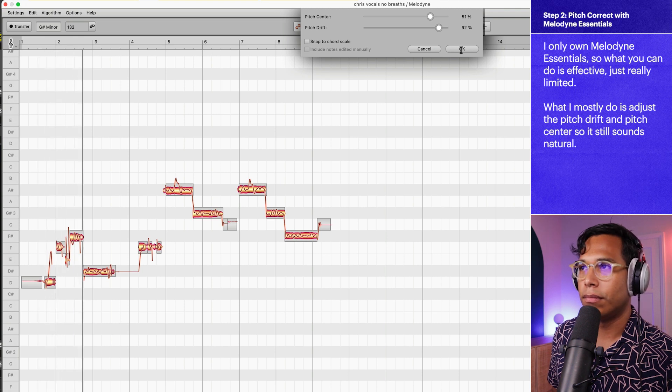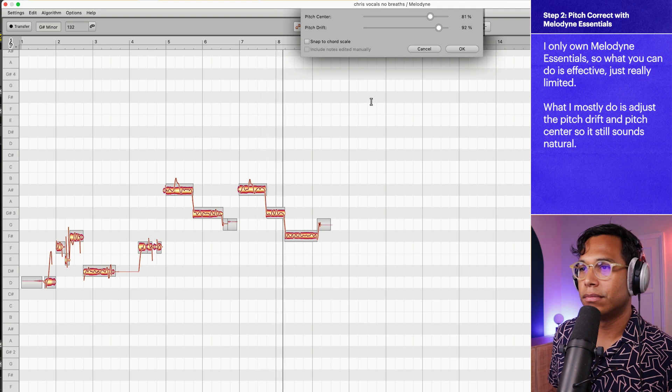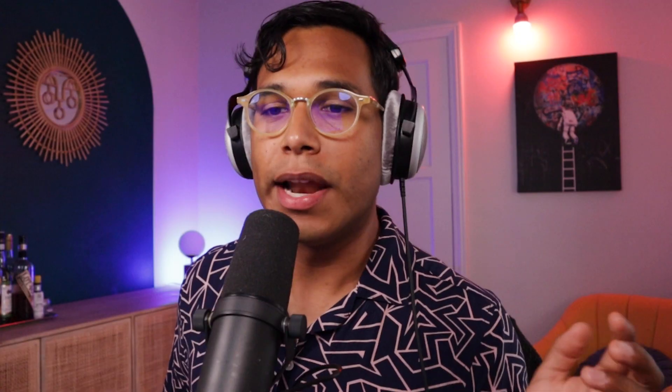"Your smoke, it burns in my lungs and takes your time..." Yeah, sounds a lot better. And I will say that Nectar 3 does have a pitch correction module, but I'd say Melodyne is a whole lot better. The benefit of Nectar 3 is that you can do pitch correction live, whereas Melodyne is mostly for when you're producing and editing in your studio.